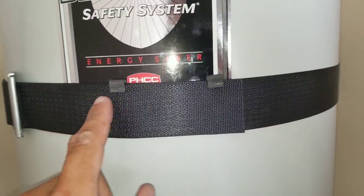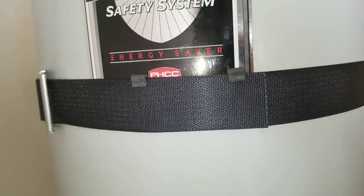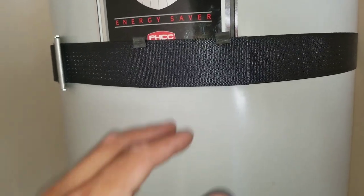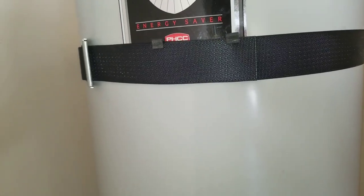I put clips on just to secure the end of the strap. Some people like to cut the strap, but I don't because I like to think about the future. If you get a bigger water heater or your layout changes, you'll have all this extra strap where you can just adjust it to fit the new water heater.